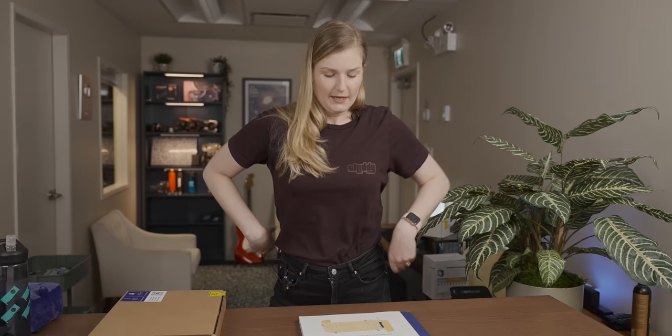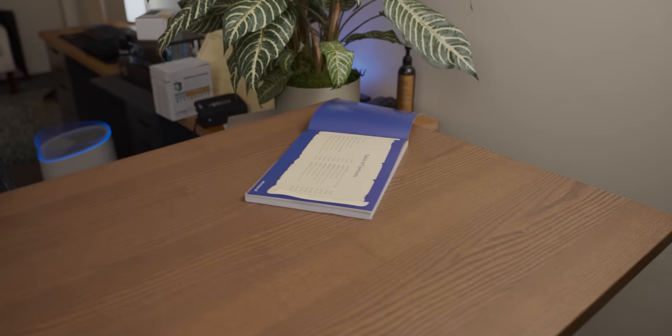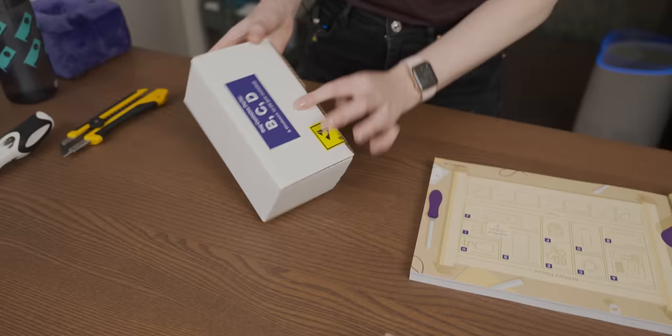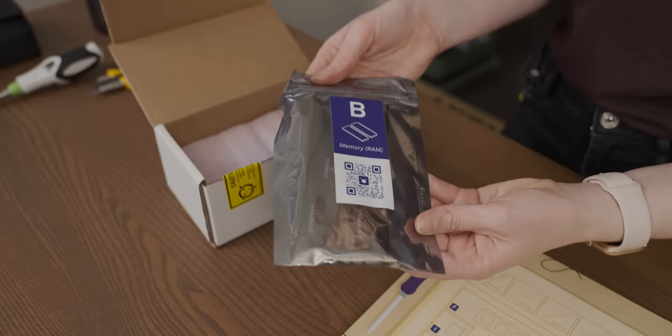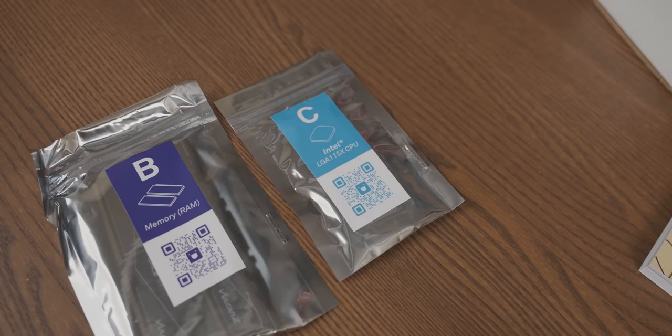A 510. Okay, adventurer's map for PC building. Part identifiers — where's the CPU? C is for CPU, so the CPU is in here. B is for RAM, so we've got some memory — two sticks of RAM. That's very exciting. Then we've got a CPU, and then we've got an NVMe SSD.